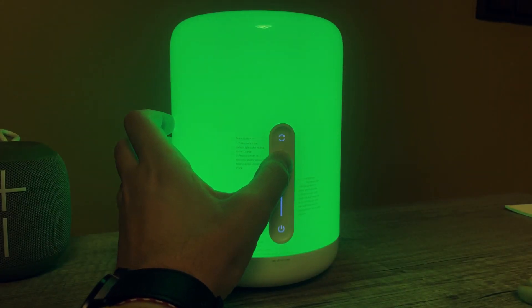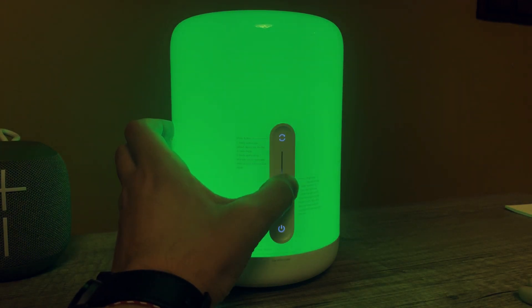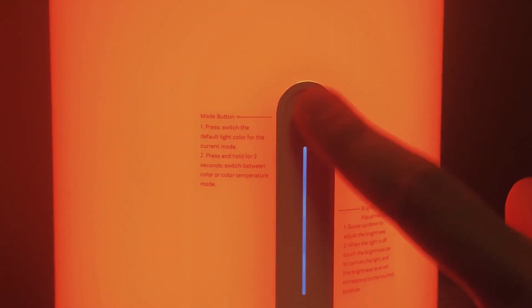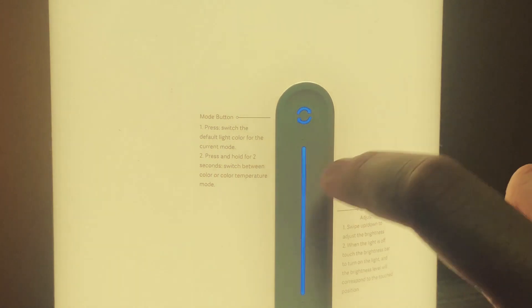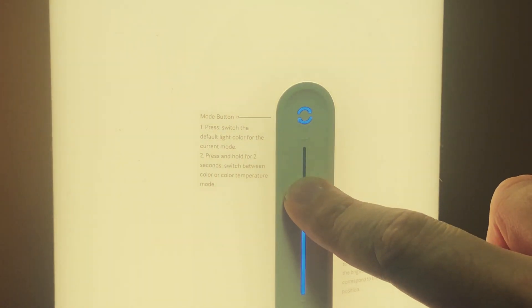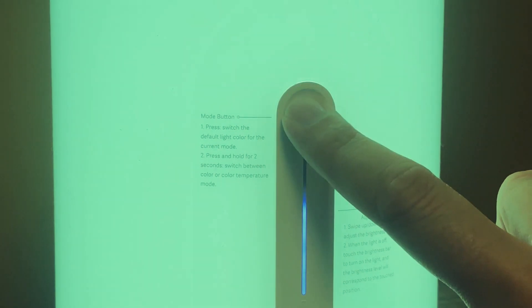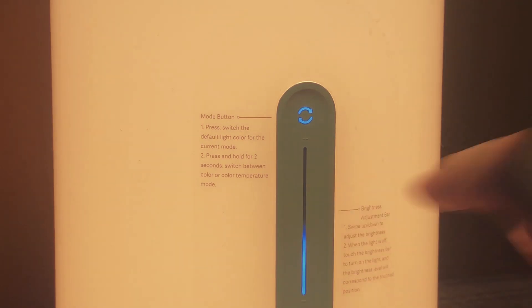You can control the brightness directly from the lamp using the touch-sensitive slider — just slide your finger up or down. The smart button on top changes modes between white light temperature and color mode. In the mobile app, you can set up to seven favorite colors that you can slide through by just tapping the button.